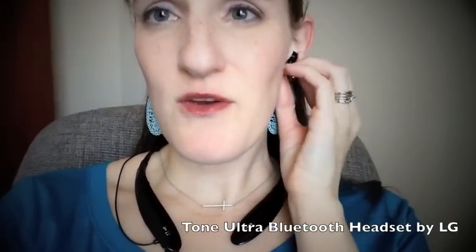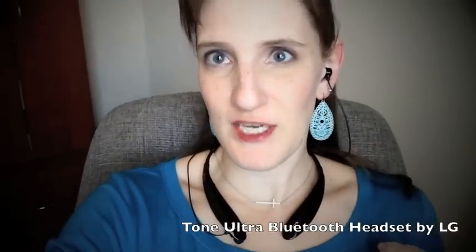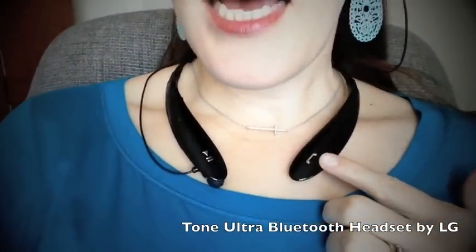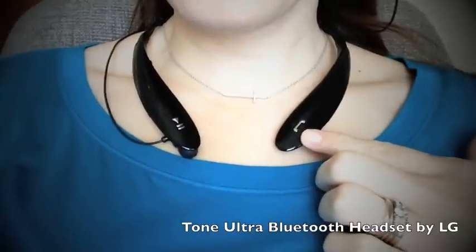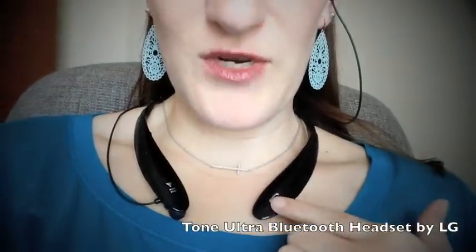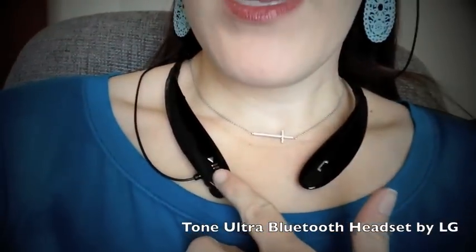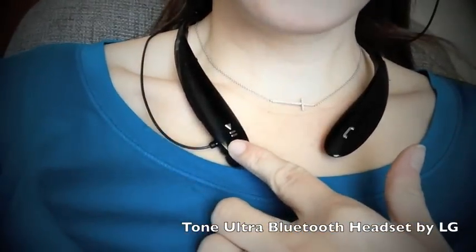They fit really well and they don't fall out, which is something I have a problem with. On this side it just has one button, and this is the phone button. So if somebody calls you, you can answer it by hitting this one button, and then on the other side they have a pause button and a play button.